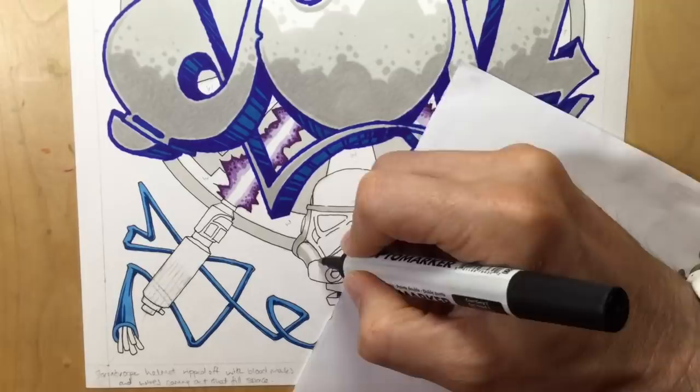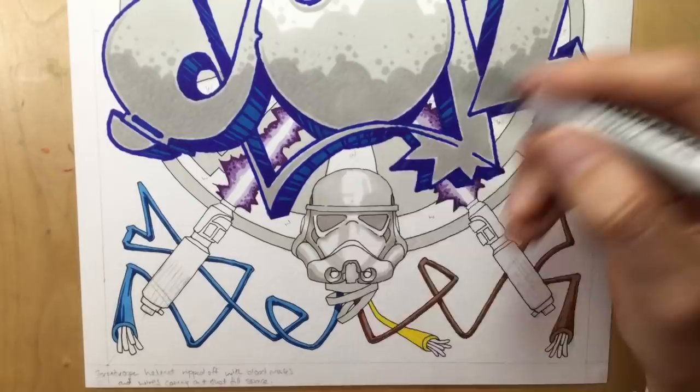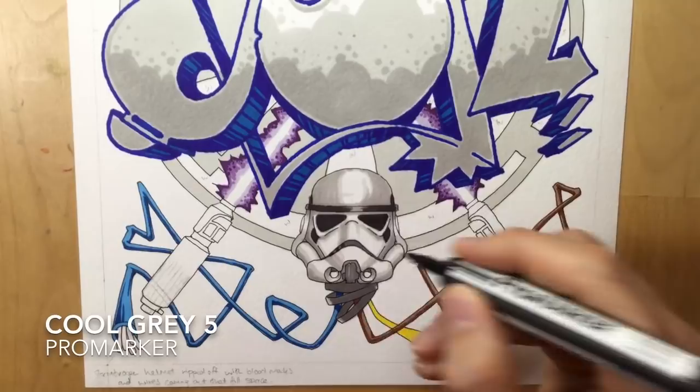Now you can see me doing the Stormtrooper helmet using Cool Greys 1, 2, and 3. I was told to keep the Stormtrooper helmet smaller - my original design had it a bit bigger but my nephew the client didn't want it detracting and distracting from the letters; he wanted the letters to be the main focus. As I'm doing the Stormtrooper I'm also doing the eye sockets dark, but not absolute black because that would draw your eye too much towards the bottom.